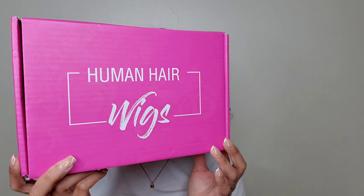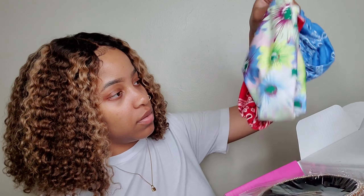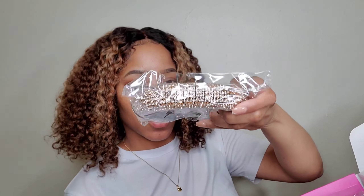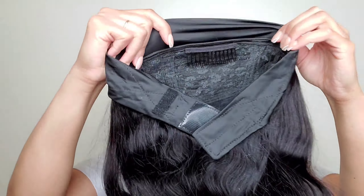So this is what the wig comes in — this cute little pink box. They gave me a few headbands, but the one I was really excited about was the bejeweled headband, because I have a multi-colored one but I don't really wear a lot of colors. They also gave me a wig cap. This is a body wave headband wig, 22 inches, and all of the information will be in the description box.